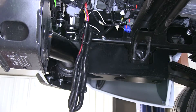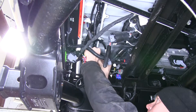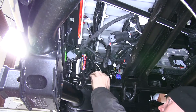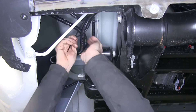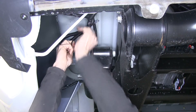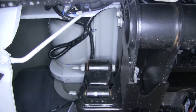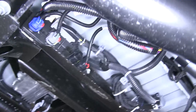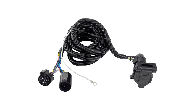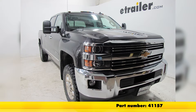Cut off the tails — okay, we're good to go. One other note: we did have our spare tire out of the way while we did this; it makes things a lot easier to see and do. And that's what it takes to install the Hopkins Endurance 5th Wheel and Gooseneck 90-degree wiring harness with a 7-pole plug, part number 41157, on our 2015 GMC Sierra 3500 Crew Cab.